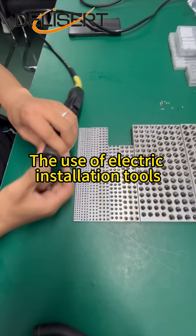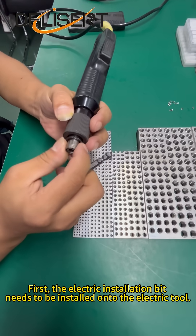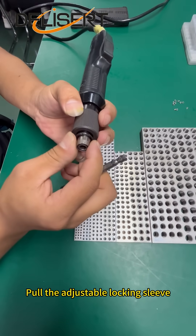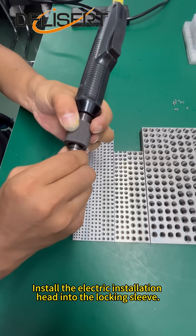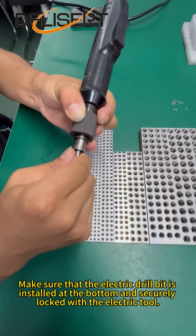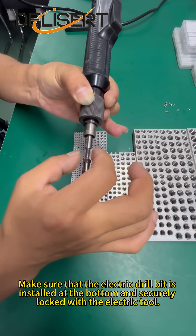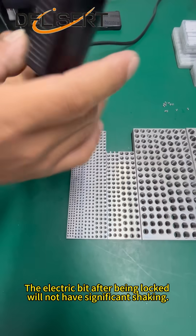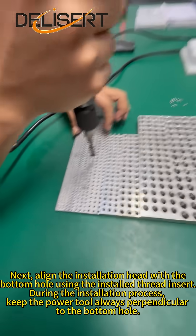The use of electric installation tools. First, the electric installation bit needs to be installed onto the electric tool. Pull the adjustable locking sleeve and install the electric installation head into the locking sleeve. Make sure that the electric drill bit is installed at the bottom and securely locked with the electric tool. The electric bit after being locked will not have significant shaking.